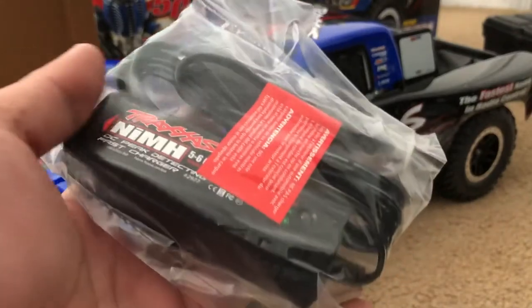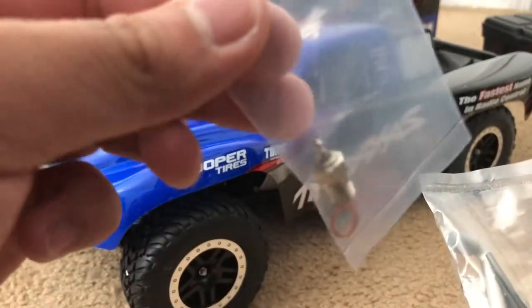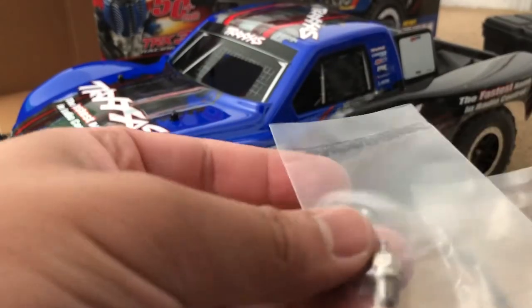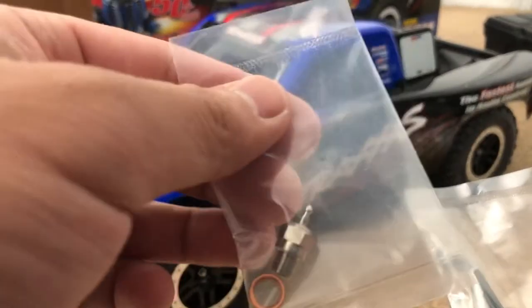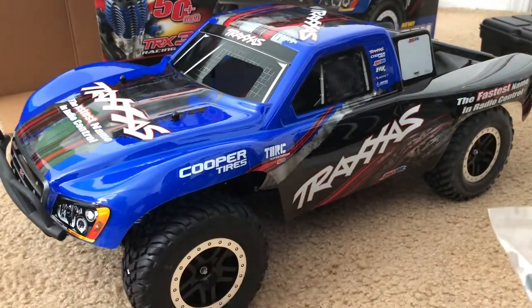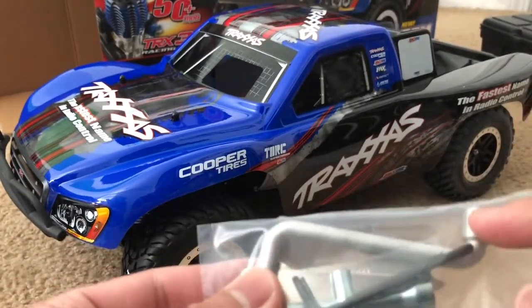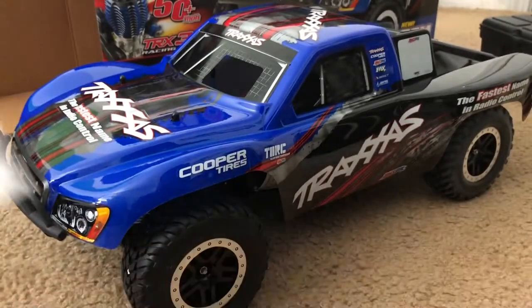We've also got some tools here, and it looks like there's an extra glow plug. For those of you who don't know what a glow plug is — for nitro RCs, the glow plug is basically the nitro RC equivalent of a spark plug on your real car. We've got the usual tools, plus this extra wrench.